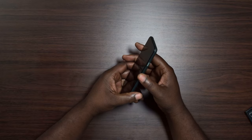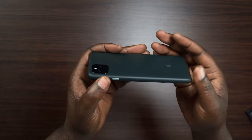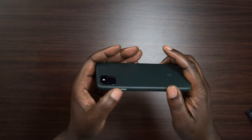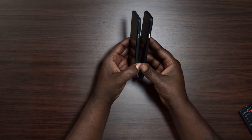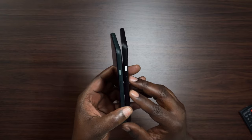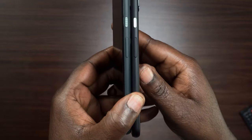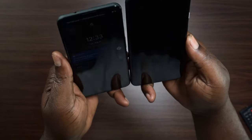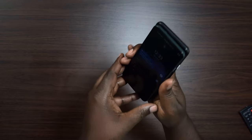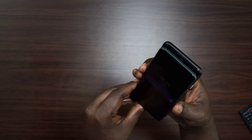The buttons are similar to the previous Pixel. I have the Pixel 4 XL here for comparison — the button placement is the same. You've got your volume rocker on the side just above the power button, and the buttons seem almost identical in size. The phone is 6.3 inches, and looking at it compared to the 4 XL, it's just a little bit smaller but definitely a lot lighter.